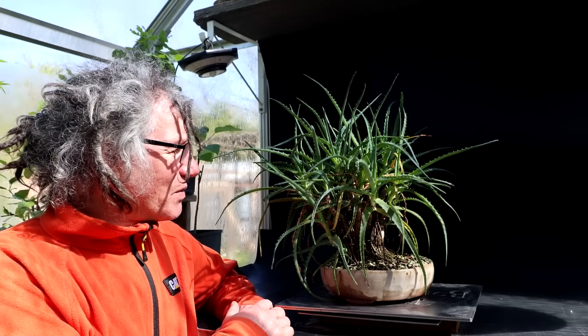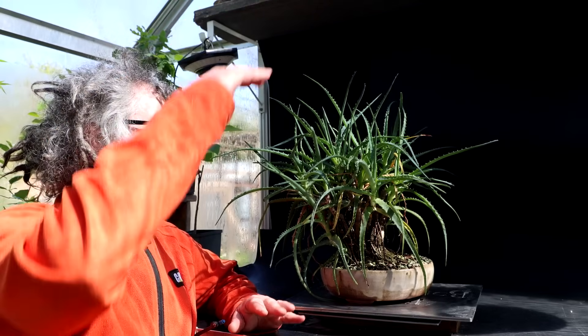I brought my aloe out and it needs a little bit of cleanup. It survived the winter really nicely. The last time I worked on the tree, it was getting very tall, so I just cut off some of the stems. Some of them responded very well and some didn't. Let's go in and have a look at it now.